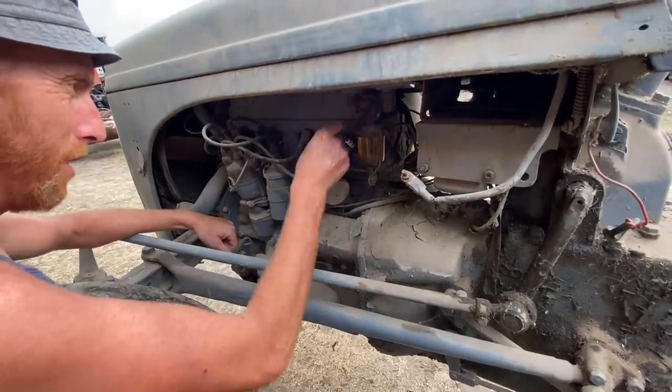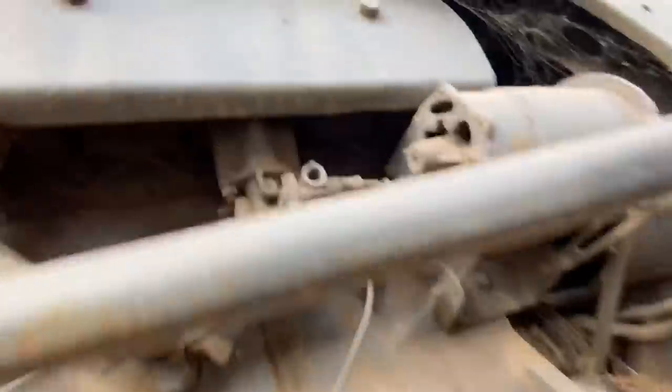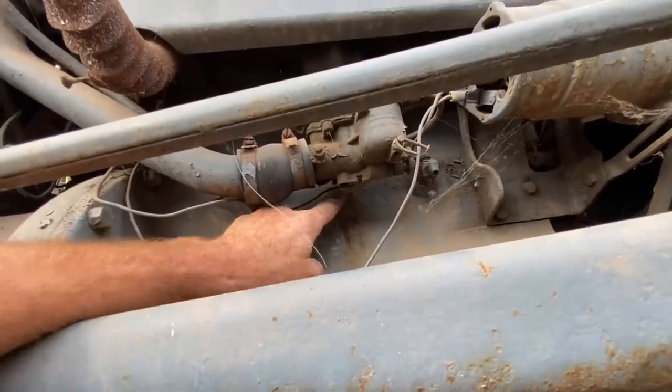Right, we'd best number these, else we're getting these mixed up. Or let's just take a photo. This block here - right underneath that carb there - is where the block was leaking. So we'll get a bit of something to clean that up as well. Right, let's get tooled up.